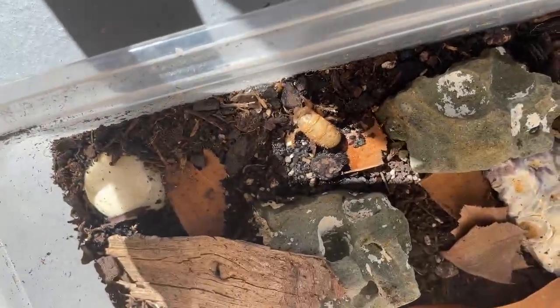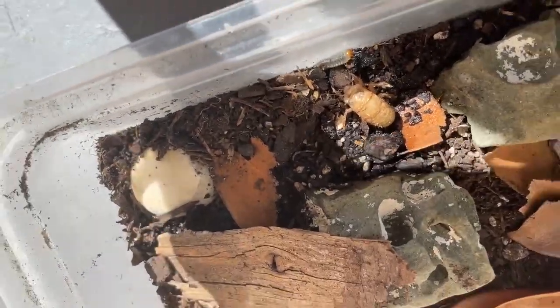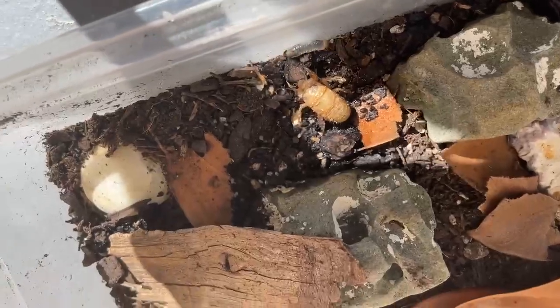Baby cicadas eat the juice from tree roots. I think I will find like a stick to feed it later.